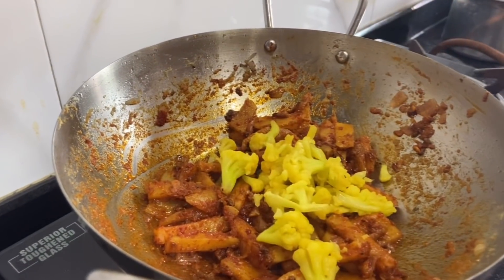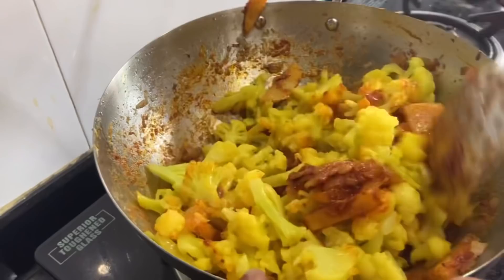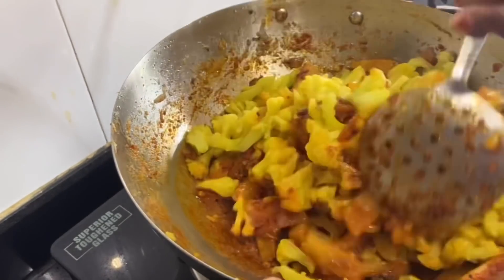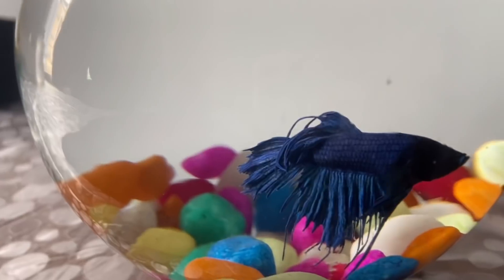For lunch, we had chapatis and cauliflower curry. Along with it, my mother prepared a sweet using moondal. I didn't record this time but next time I'm definitely going to record and show how it is prepared. It's a very simple sweet yet it tastes so delicious.